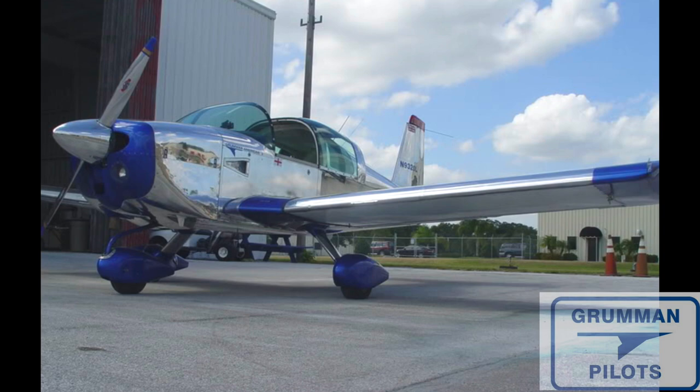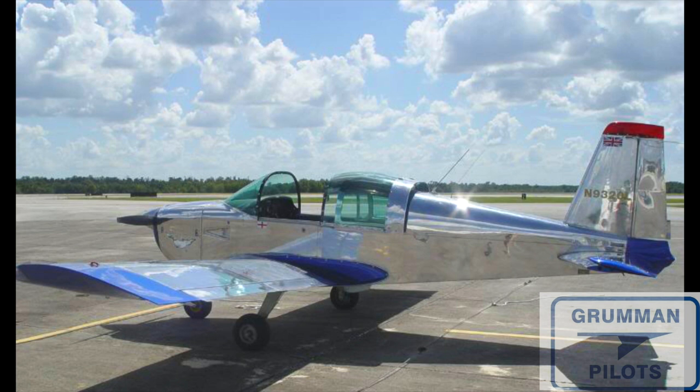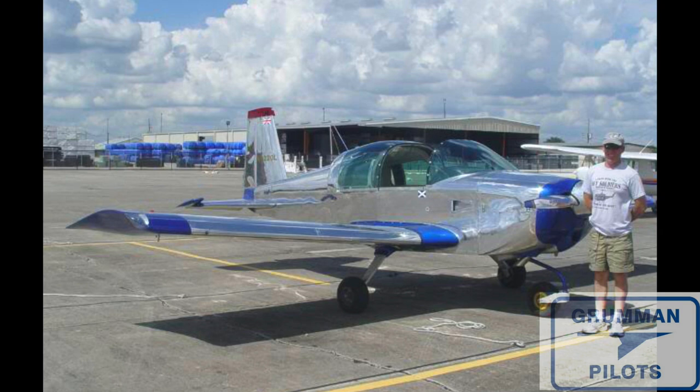They do get very pretty. Once they're nice and shiny, you're going to want a good coat of wax to protect the metal from the weather. Then periodically you're going to come back and repolish certain areas of that airplane.